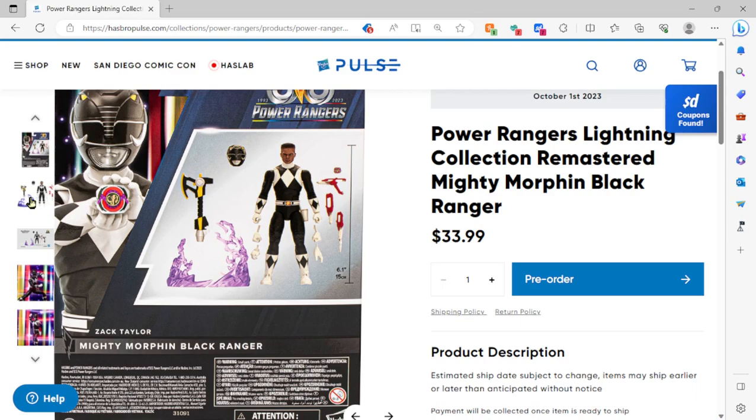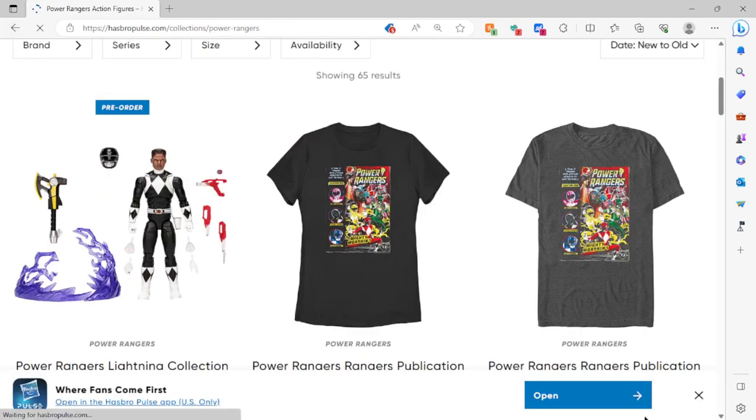I'm still worried about my Green Ranger and my Red Ranger that I'm getting from Hasbro's 30th Anniversary collection. I know I'm not ordering all of them, but those two are for my sons. When I get them I'm gonna have to open them up and make sure everything's there, because I can't give them to my sons if they're missing pieces — they need the full set. I hope to God when they come to me, Hasbro, that they are all there.